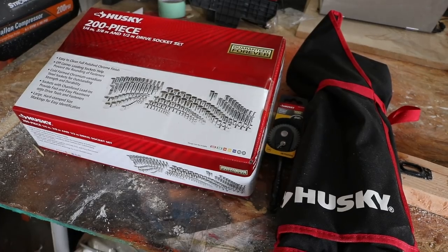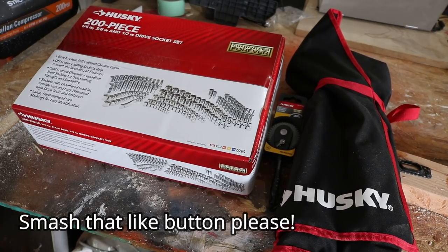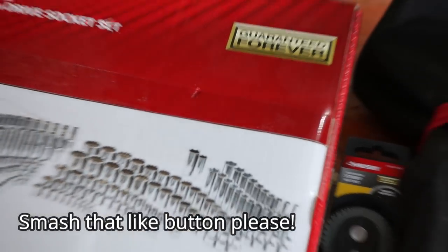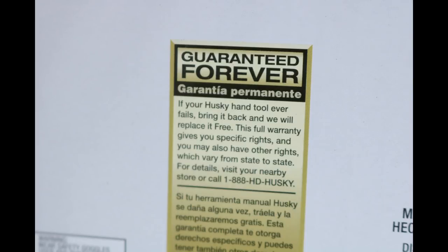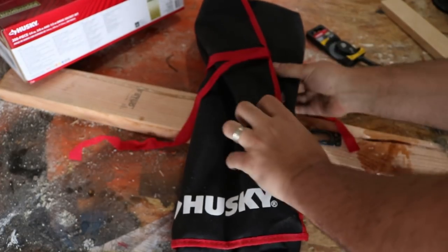I remember going to Sears when I was younger doing body work, looking at the display case with all the Craftsman tools and the lifetime warranty. You'd pay like 25 bucks for a socket by itself. Husky is stepping it up — check out the warranty right on the box: 'Guaranteed Forever.' If your Husky hand tools ever break, bring them back, no questions asked, to the Home Depot and they will give you a new one.